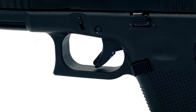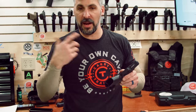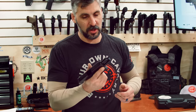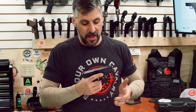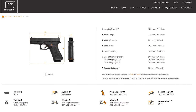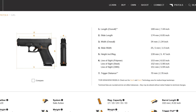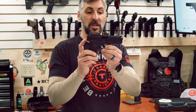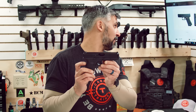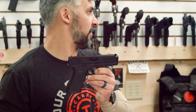The main thing I enjoy about these new Generation 5s is no finger grooves. First everybody wanted the finger grooves, now nobody wants the finger grooves — and that works perfect for my hand. You've got a 19-size slide. The slide length on this gun is 6.85 inches. Overall length — including barrel and the little nub — is 7.44 inches, just under 7.5 inches.